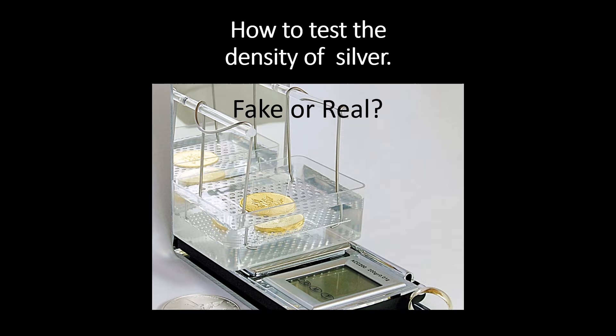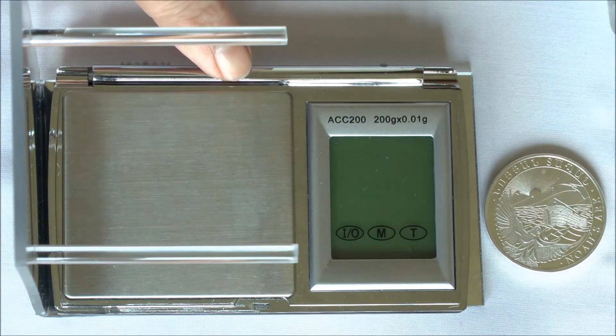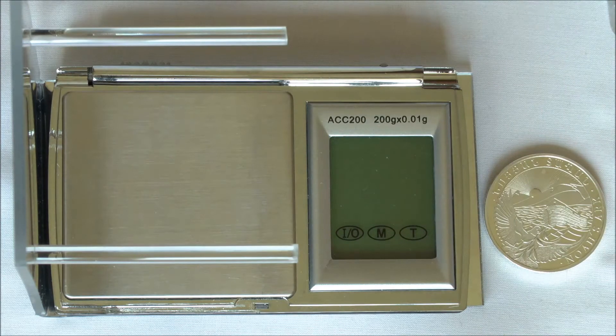This handy density kit from VerifyMyBullion.com is easier to use than tying thread around coins or bars. You'll need a small scale capable of an accuracy of at least two decimal points, which should be calibrated if you've moved it recently.